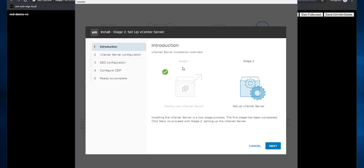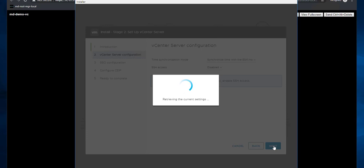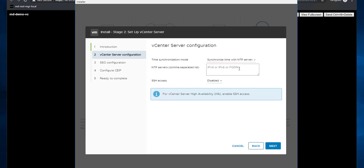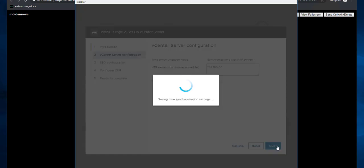This is Stage 2 introduction — a two-step process. We are setting up the vCenter Server. Click Next. Provide the time synchronization settings: either synchronize with the underlying ESXi host or with NTP servers. I'm choosing NTP servers and enabling SSH for the vCenter Server Appliance.